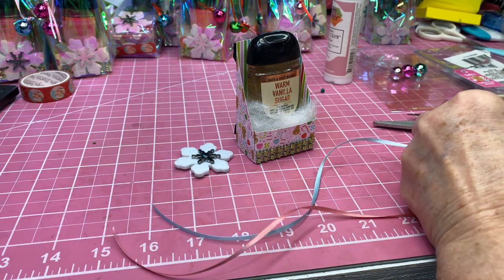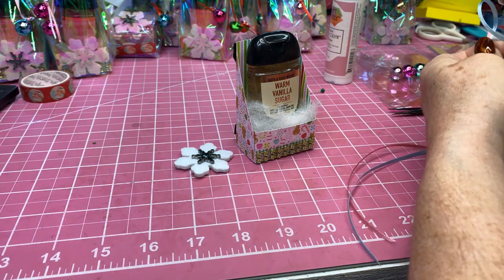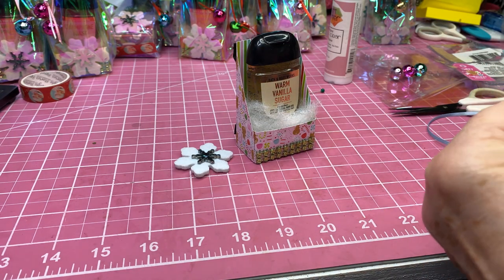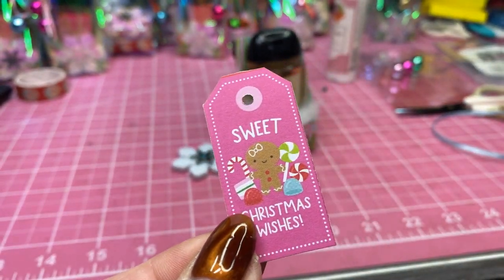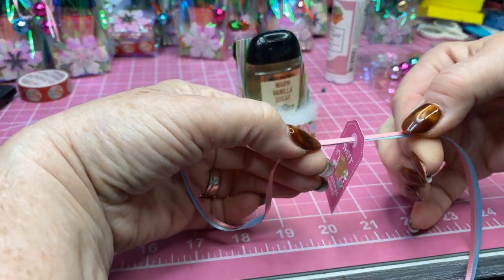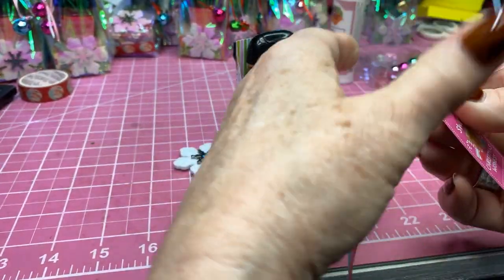My paper has pink and blue in it, so I thought this would be cute. Cut that ribbon at an angle because it makes it a lot easier to go through those little ornaments. Before I put on the ornaments, I'm going to take the little tag — this comes with the paper pad, isn't that cute — and poke the ribbon right through there. I'm going to come down about to the center and give it a little tie so it won't be moving all around.